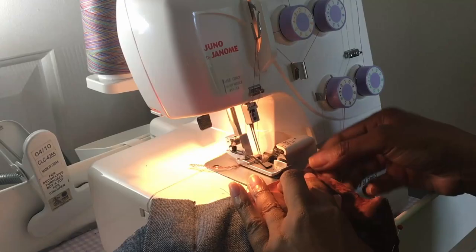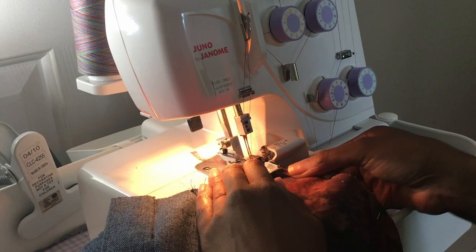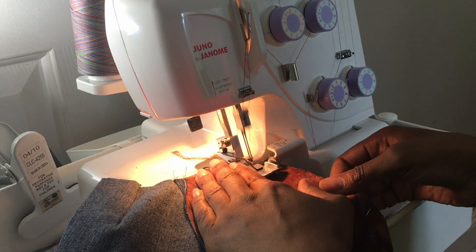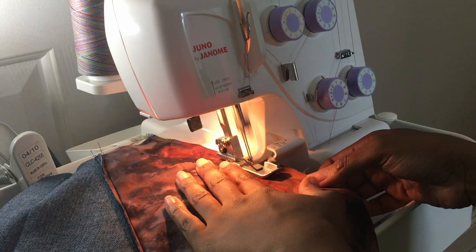After the fiasco with the Janome Sewist 500, I decided that I needed a serger, so I went on Craigslist and got a Janome 3434D for a hundred dollars. The machine was still in its original packaging — the lady had virtually never used it. It works just fine, however...